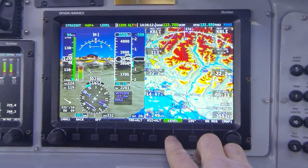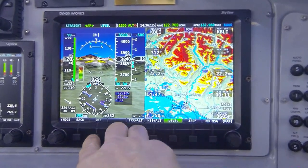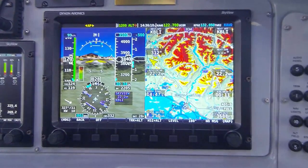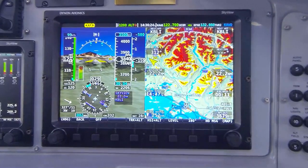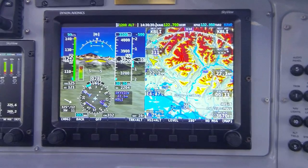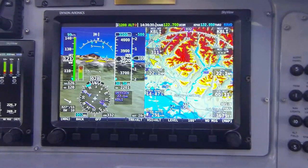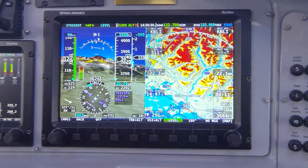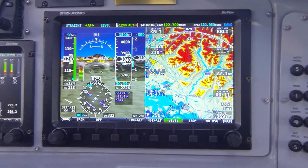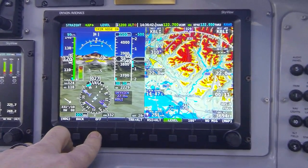I'm going to disconnect the level mode. I also want to point out one additional method of activating the level mode — wiring it to a dedicated button on the instrument panel. In this aircraft we have such a button, and by pushing that remote button on the instrument panel, it instantly activates the level mode. That's a great way to have quick access to the level function no matter what menu you might have displayed at any given time.